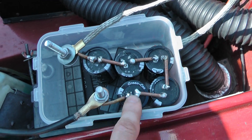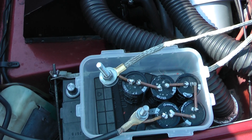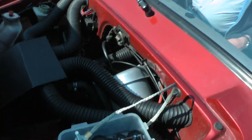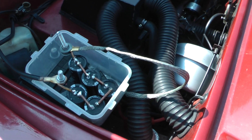So 3 volts times 5 gives us 15 volts, and this is about 13.8 volts coming off the alternator. Okay, go for it — start it again.